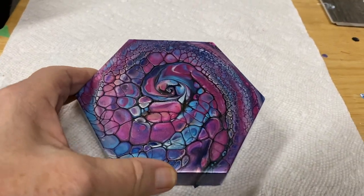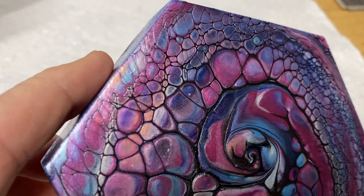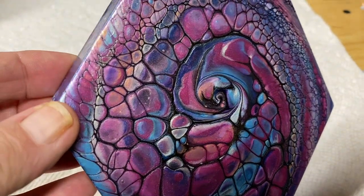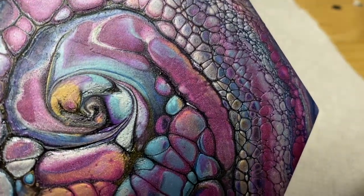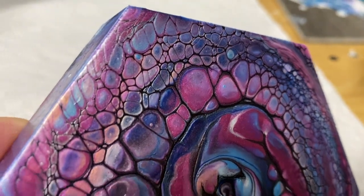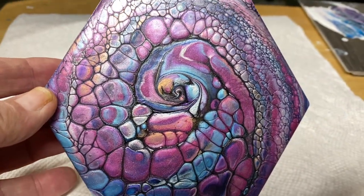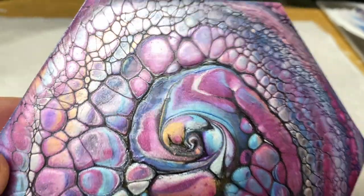Here's my dried little wooden octagon — look at the shine, it's gorgeous. A lot of pigments in here, very shiny and very pretty. I love it, very very nice, I'm happy with this. Thanks for watching, have a good day everyone, bye-bye!